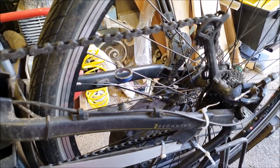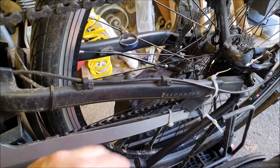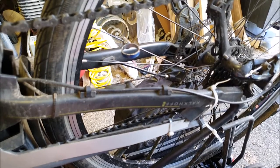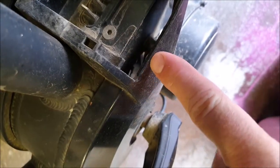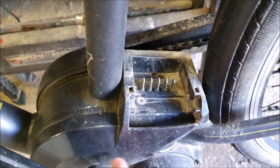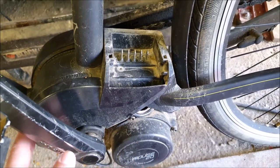Maybe it's the sensor itself that's playing up. Let's see if we can see where that's connected. I've taken the battery off again and I can see down here there are some electrical connectors. I think if I undo these two hexagon key bolts, I might be able to take this cover off and then we'll have a look at the connectors.